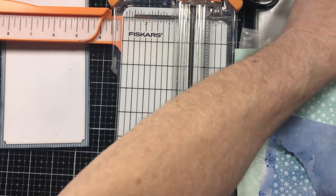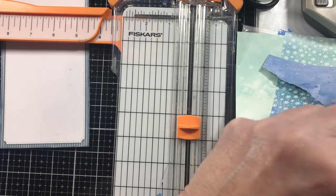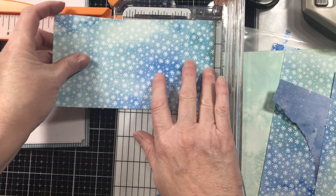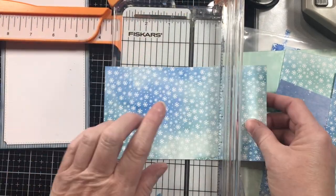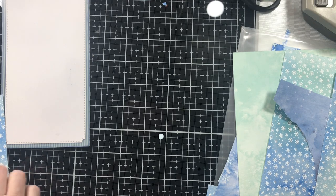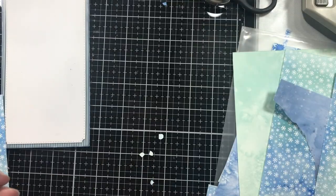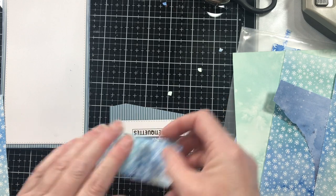No, no, no — I don't want to do that one. I'm trying to use the scraps before I cut into another piece. Let's try this one. So what do we say — three and three-quarter by about an inch and a half. I want to use this darker side of the blue. And then we're going to come back and nip it — the only reason I'm doing this is just to mimic that ticket edging. Then that's going to go right over there — and remember, this is going to be upside down, so we're okay.